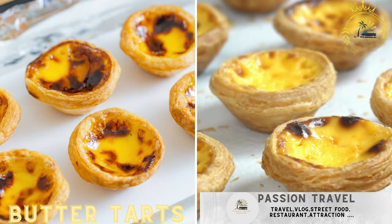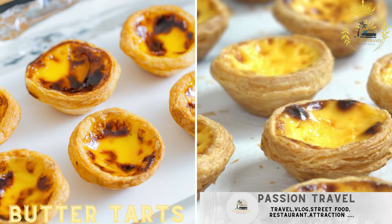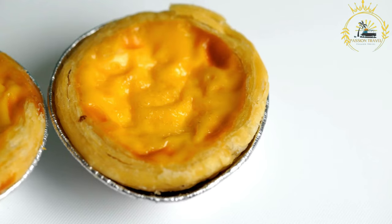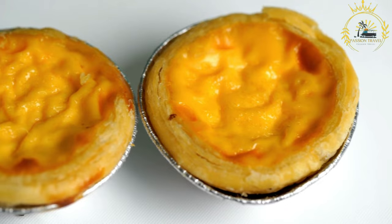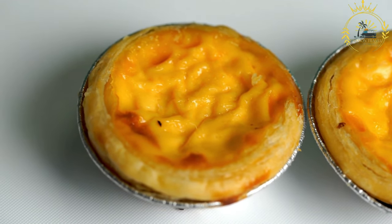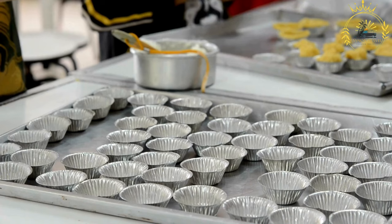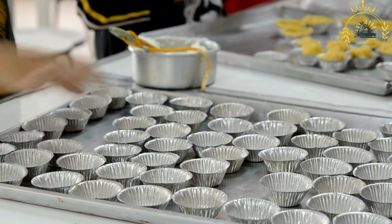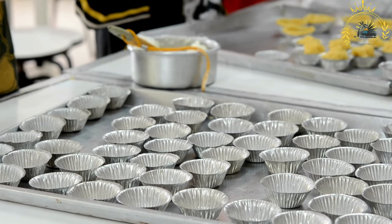Butter tarts: a beloved Canadian dessert, butter tarts are sweet, gooey pastries with a rich, buttery filling. Butter tarts are a classic Canadian dessert, known for their sweet and gooey filling encased in a flaky pastry shell. They are a beloved treat that can be found throughout Canada, and they come in various forms and flavors. Here's how to make traditional Canadian butter tarts.